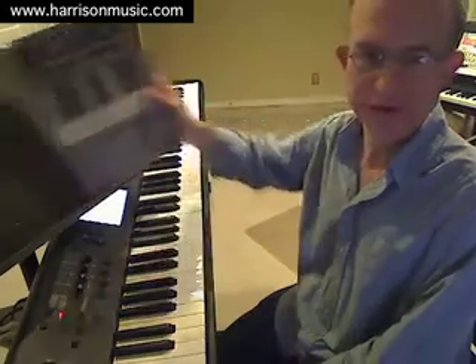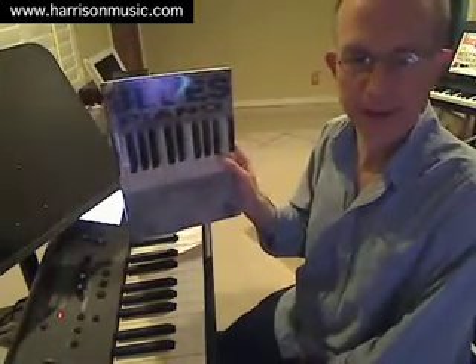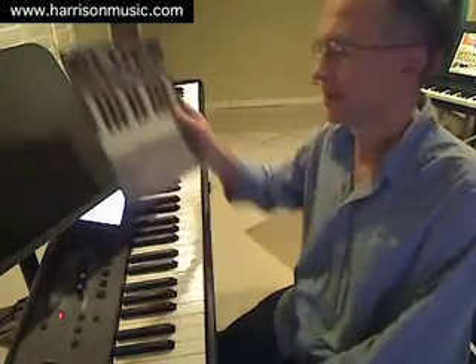Hi, I'm Mark Harrison, and you may know me from my various music instruction books or from my work here in Los Angeles at the Grove School of Music. In this lesson, we're going to focus on blues rock piano styles, and I'm going to be referencing some material out of my blues piano book, which you may have seen in your local music stores or possibly in your library.